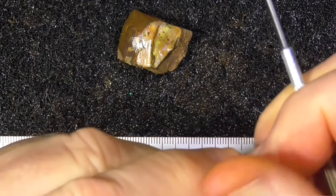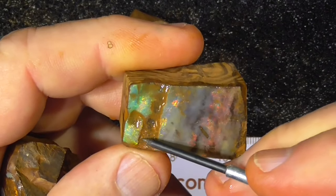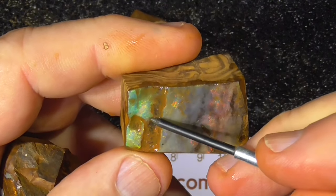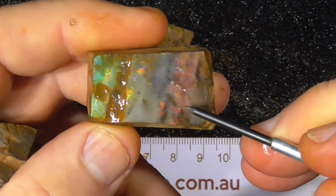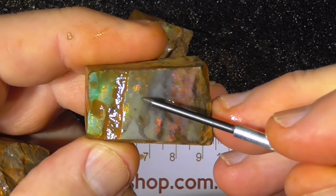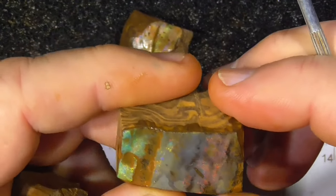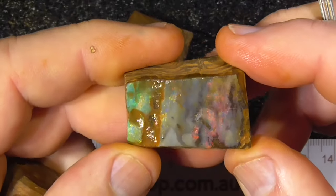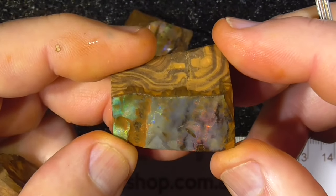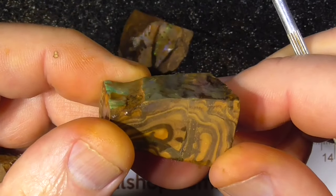Next piece — probably cut that off through here, get a little stone maybe on the end there. Then look at having this as maybe a second stone there and a third stone here, just red. It's only thin so you'll need to be good with the polishing to get it done. As you can see, it's only wafer thin.